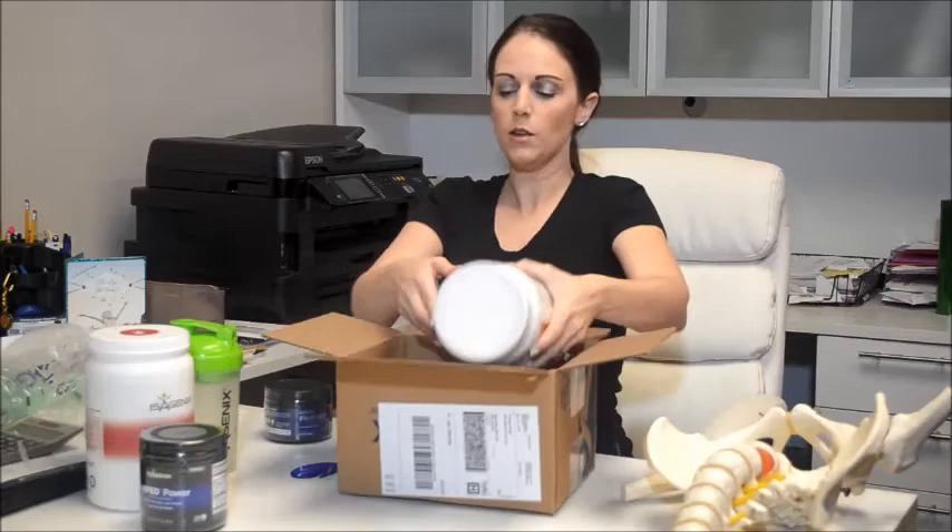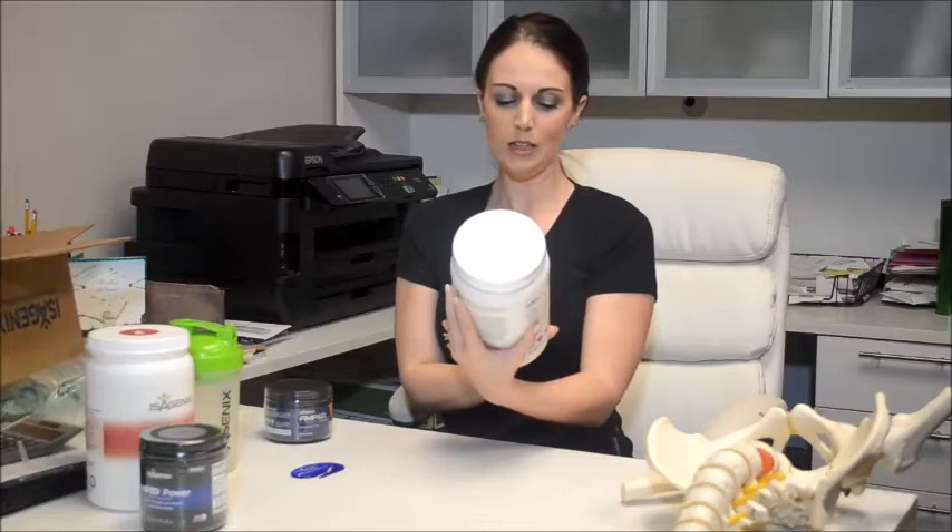This is the new IsaLean — it's whey protein in peach mango. This peach mango just came out this summer. It might have been a re-promote from a summer before — I know they do some seasonal mixes, they've got pineapple, and they've done all kinds of things for the holidays. I think chocolate mint was around for holiday — that one might actually be permanent. But the shakes are delicious and it's a really convenient way to get your nutrition.